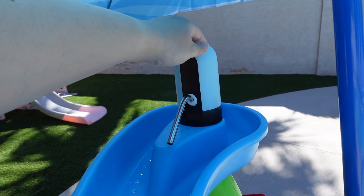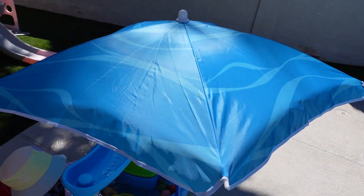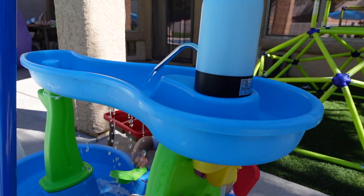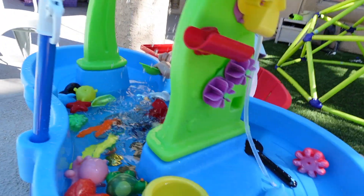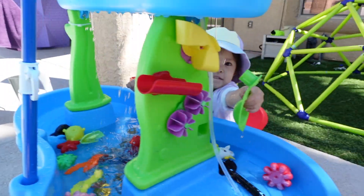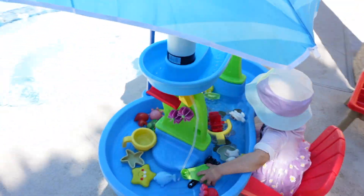I have the water table set up with the umbrella, which just fits nicely in there, and then I've got the water pump going to make it rain. It kind of just goes through there — hi baby!